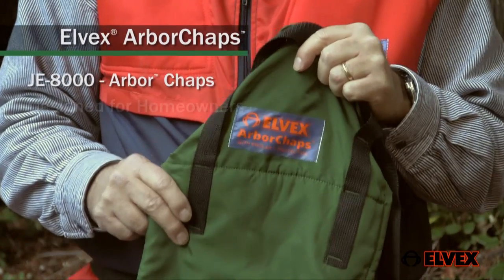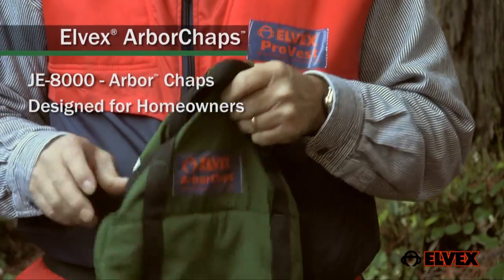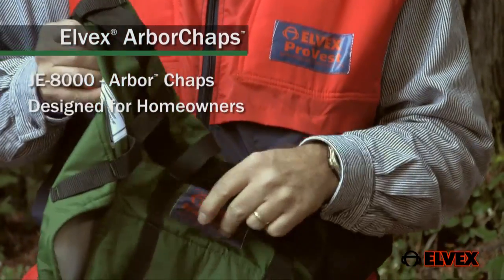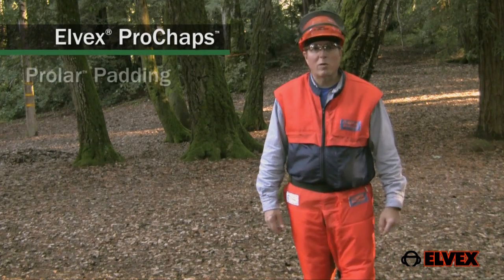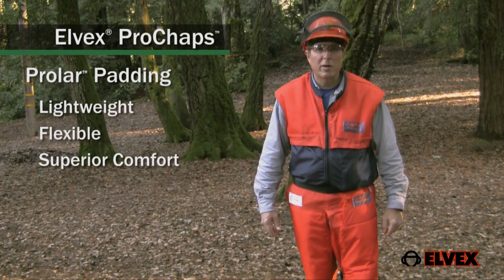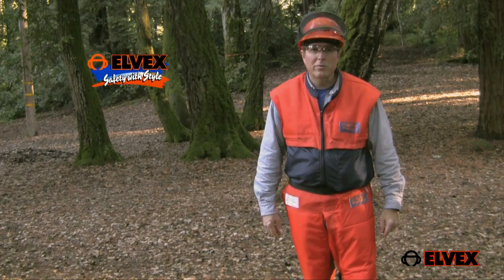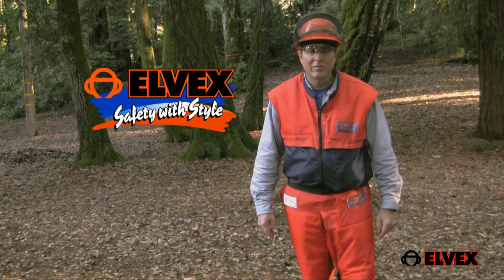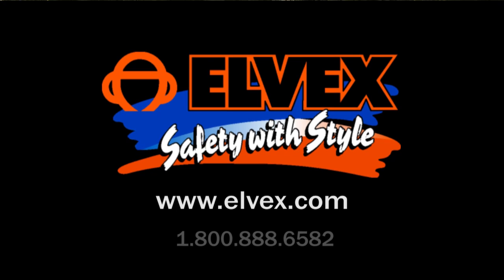The Elvex Arbor chaps are designed for homeowners. They meet the same performance requirements as the Pro models, but do not come with a pocket. Elvex Pro chaps with Prolar padding combines light weight and flexibility for superior user comfort and highly effective protection, offering you truly safety with style. For more information, contact www.elvex.com.